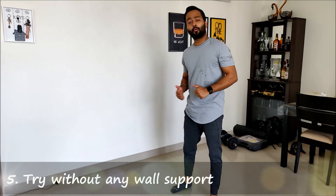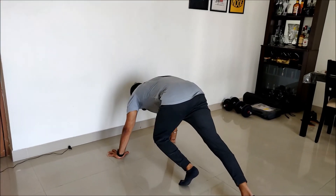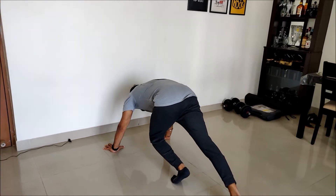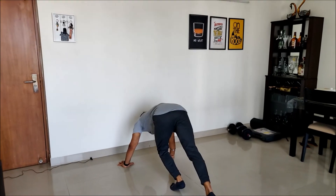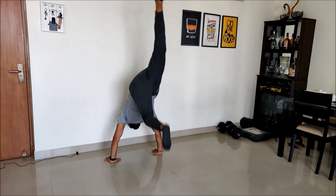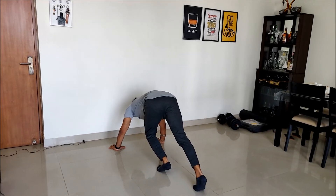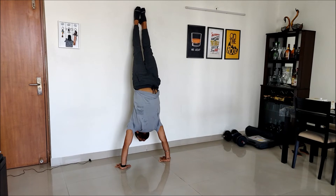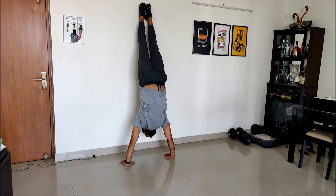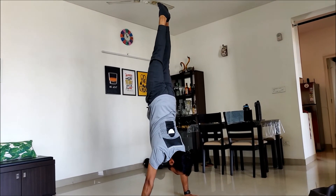Then continue doing this without the wall support to gain a sense of confidence. Even if you happen to lose balance, there is a wall to support you. And then finally, without a wall, for a complete handstand.